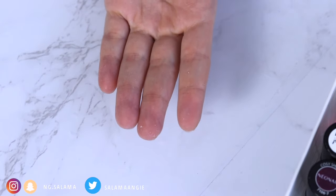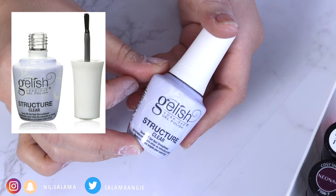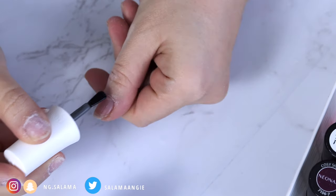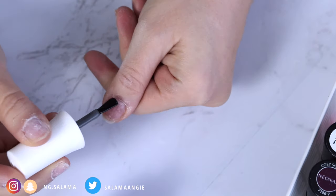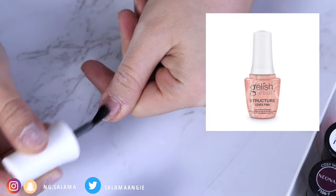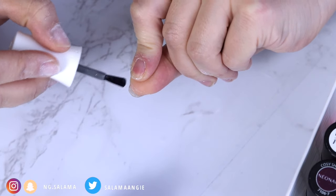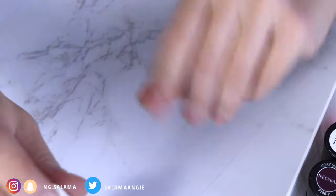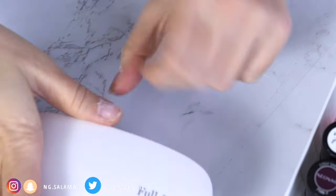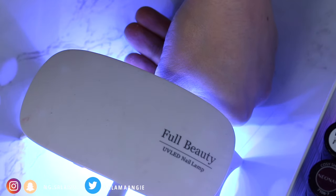This is not something that comes with the Gelish set — this is a structure gel. You can use it to put fake nails on as well, but I use it to make my nails a bit stronger and to avoid them from breaking. It comes in two colors: clear, which is the one I use, and pink. The pink is great for French manicures. I cap the top of my nail with it to prevent breaking and to allow my nails to grow without breaking easily.